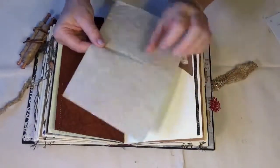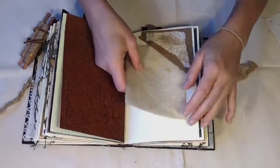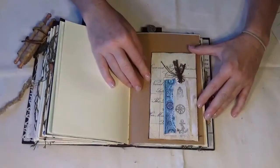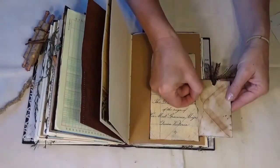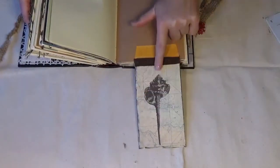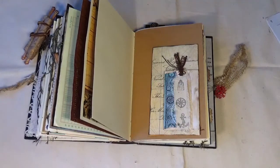I like this specialty paper — it looks like leather but it's not, and it's rather fun. Here is just a tuck spot for blank paper where you can draw a sketch. It's coffee-dyed and it's got a crinkly feel to it. Here is the next signature and an envelope series — there is this envelope that tucks in, and then when you flip this over you can see there's also another envelope with space inside.